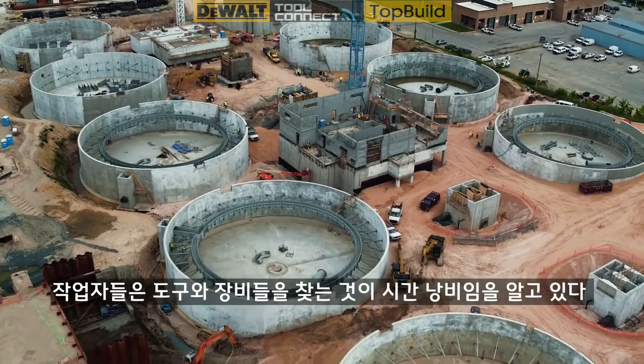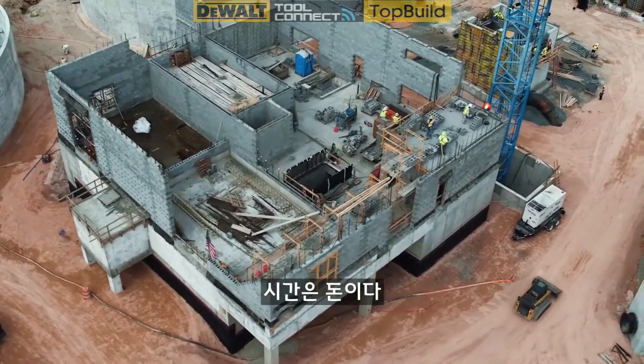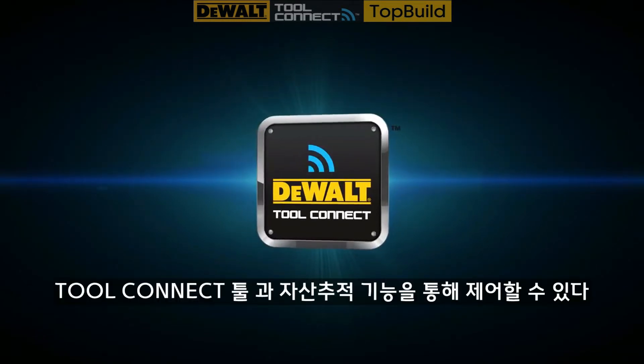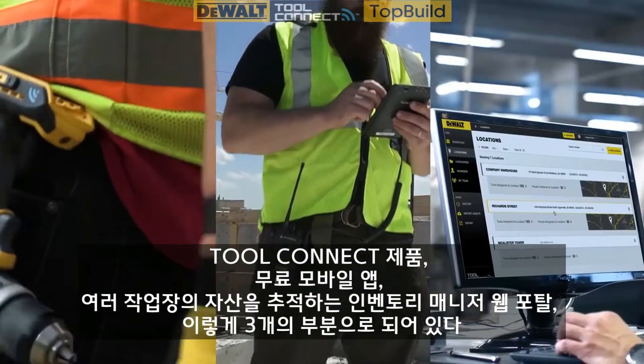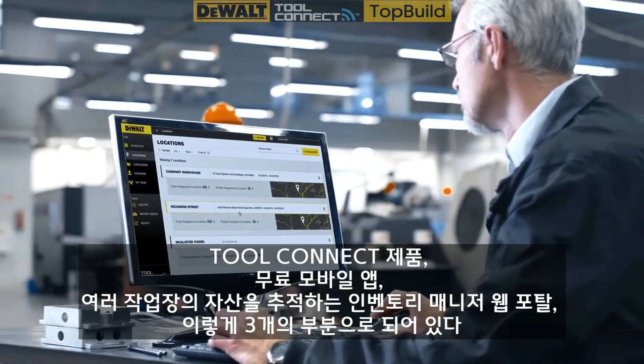Crews know that looking for tools, materials, and equipment wastes time — and that's money. The Tool Connect tool and asset tracking can help you take control. It's a three-part inventory management solution with connected products, a free mobile app, and an inventory manager web portal that tracks assets across multiple job sites.